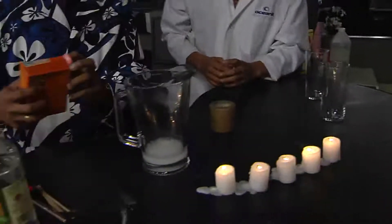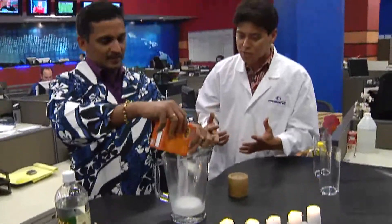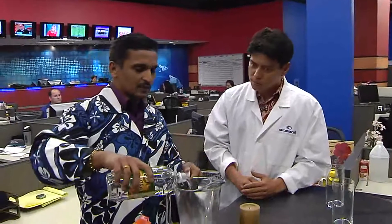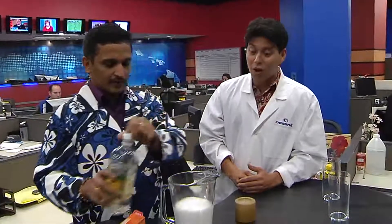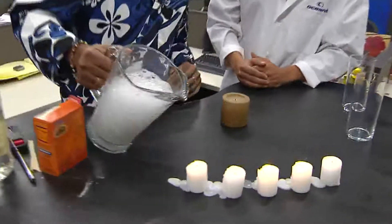So let's make more. Try one more. That is very, very cool. Now Dr. V, is that the kind of premise they use with fire extinguishers? Some fire extinguishers — there are different kinds, and some of them use carbon dioxide as well. So that's the carbon dioxide reacting right there.